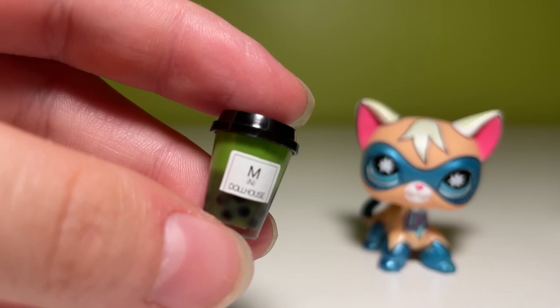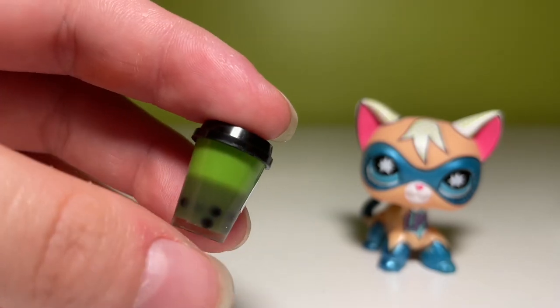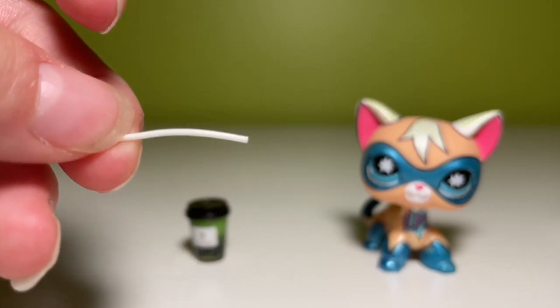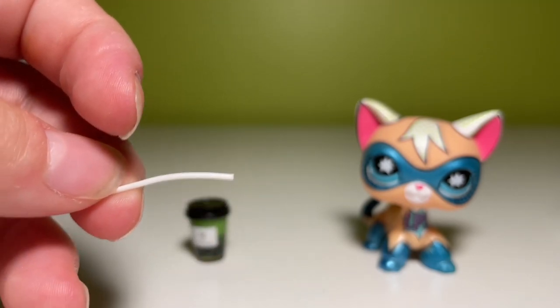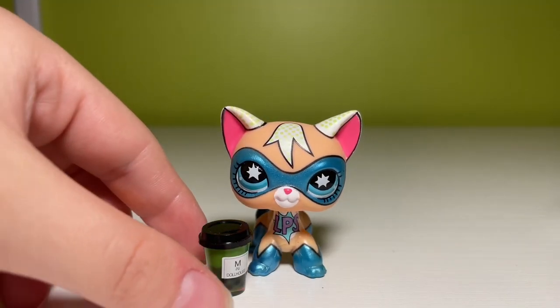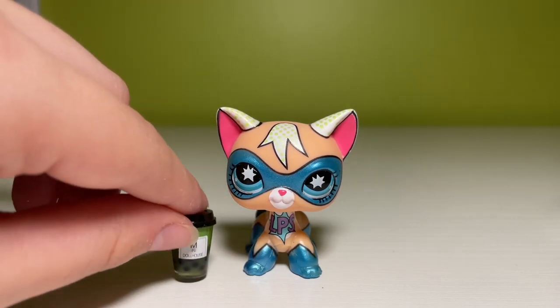The next thing I have is this boba drink. It's pretty cute. It came with this little straw, but you can't fit it into the cup for whatever reason, so that's a bust. Here is a little scale comparison — I think it's a pretty good scale for LPS. I think this is a pretty good fit. I'm happy with it.